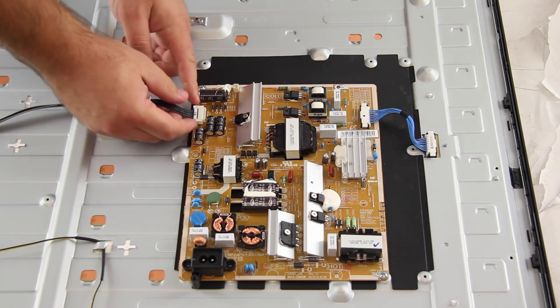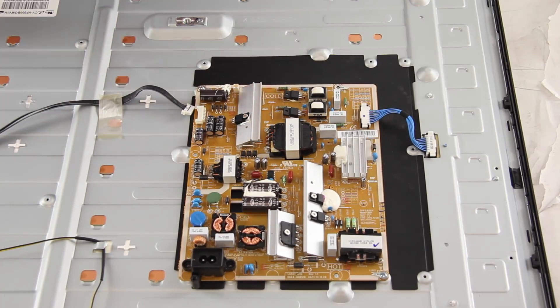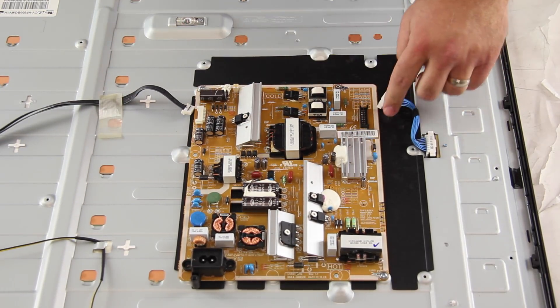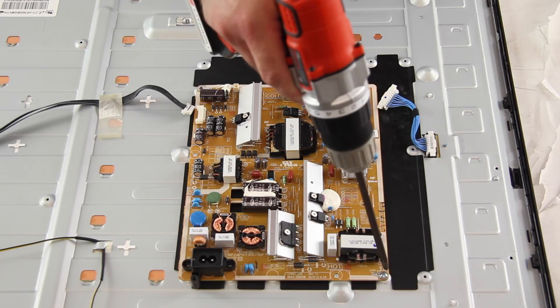I will start by disconnecting all of the cables and connections on the board. Remove the screws and the board from the chassis.